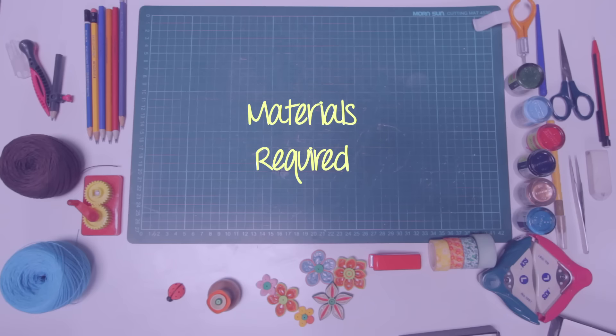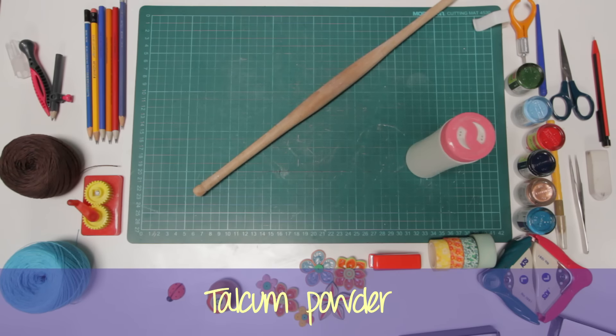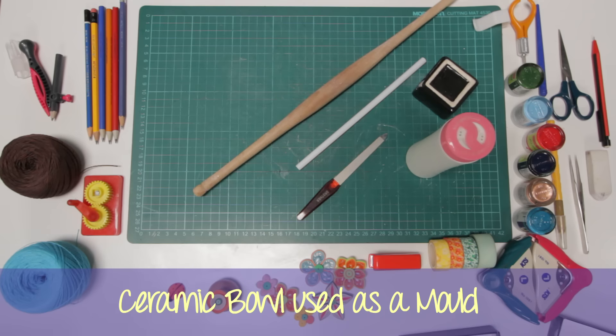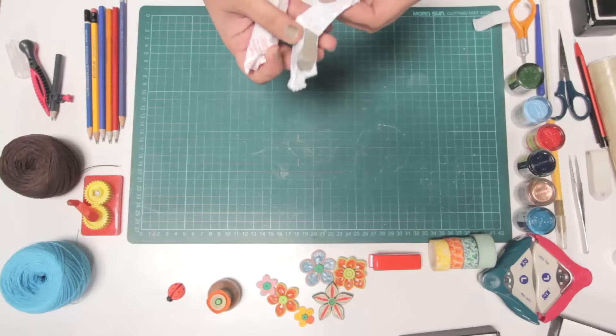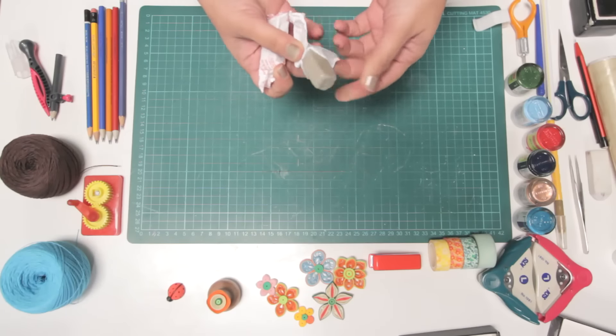Hi, welcome to Paper Tales. Today I am going to teach you how to make candle votives from clay. So to make a beautiful candle votive, we will use some of this epoxy compound.